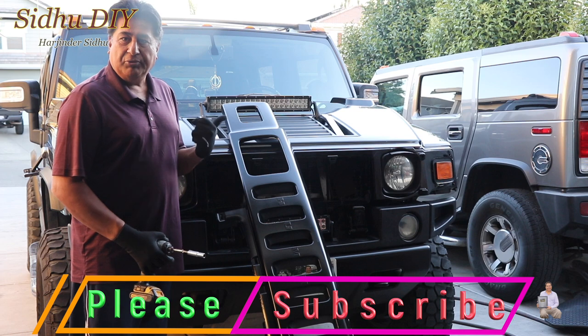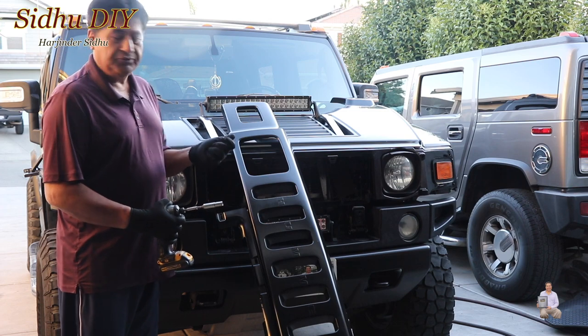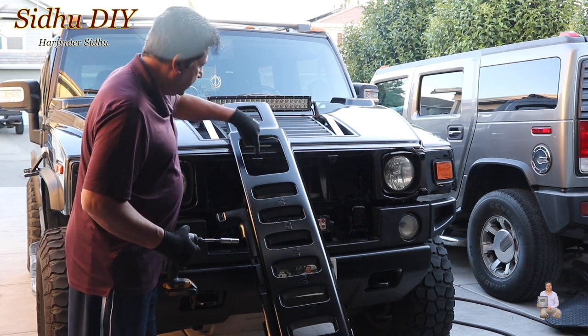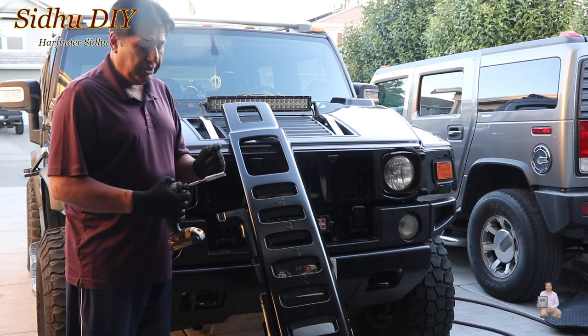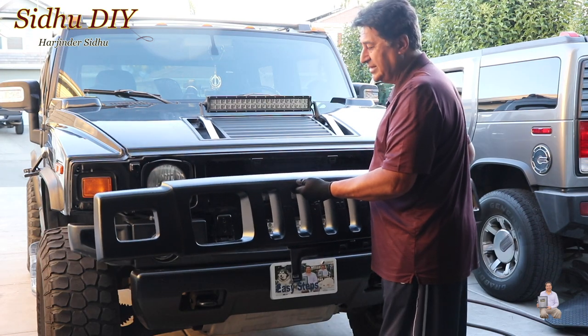I have a prior video on how to remove it, so please check out the removal of the front grill on my channel. This one has four nuts which holds the grill in place — two on each side. Then it has four tabbings. In order to put those nuts you need a 10mm socket. If you have a drill that is perfect. So without wasting time let's get started.